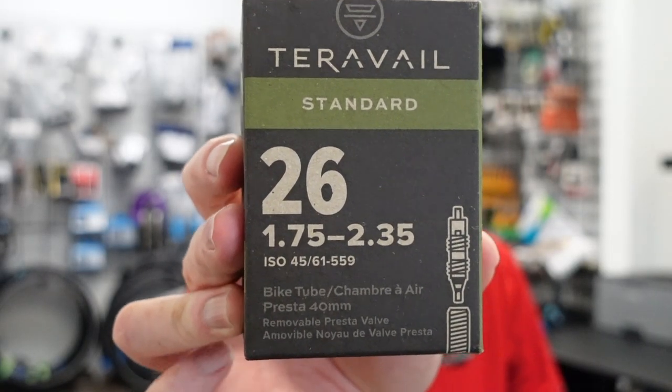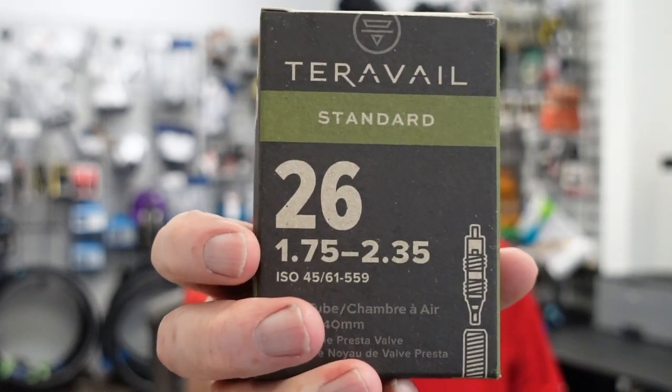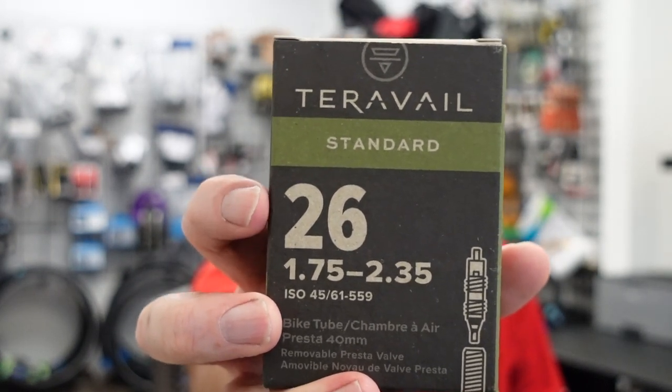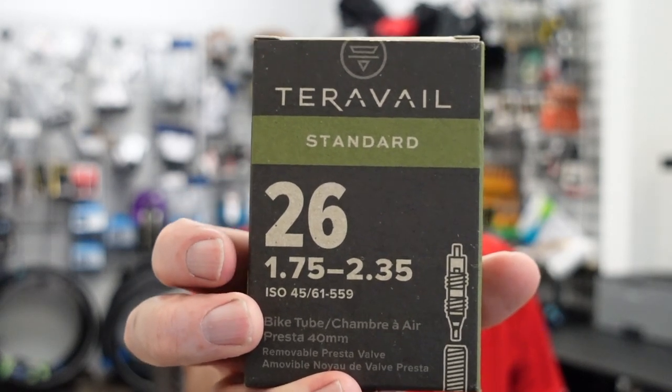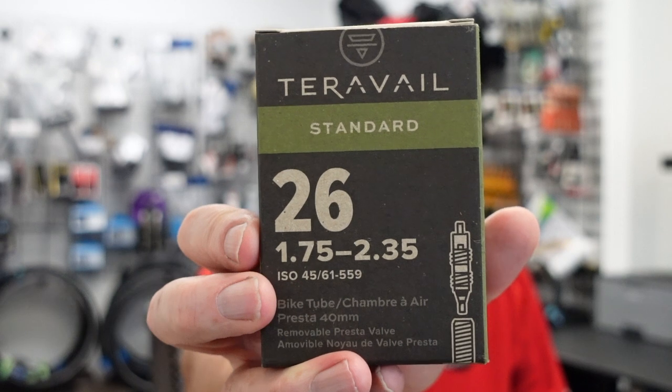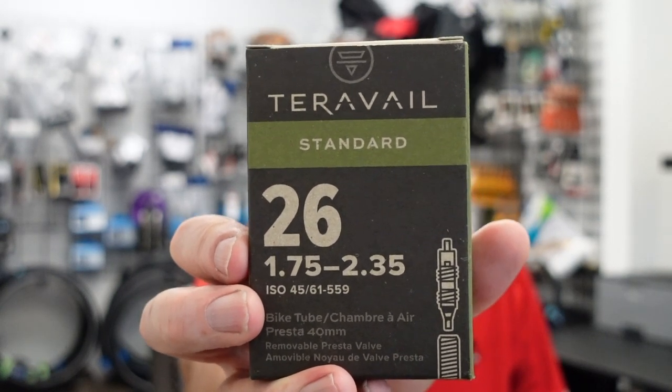First on my list of things to buy is a spare tube for each size of the bike that you have. If you have a 26 in the back and a 20 in the front, you'll need both a 26 and a 20. You'll need to get the right type of valve — a Presta valve — but if you have a Schrader valve you need a Schrader one. You also need to know the right width. All this information is stamped on the side of your tire, so you can match it up there. Of course, you can always ask your local recumbent bike shop professional who will help you find the right equipment.